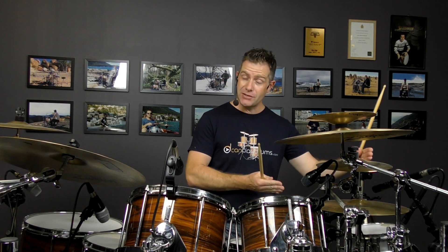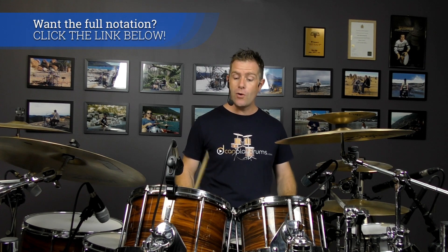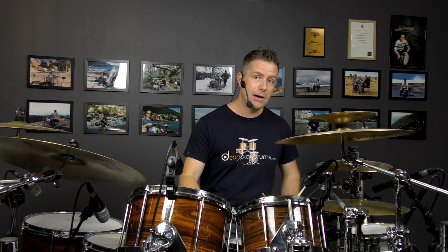So a little bit different than the previous example, where we went four E and then a double left. In this one, we have a double on the cowbell twice in a row. The first of them has two bass drums under it and the second one doesn't. So all up, we've got this now.